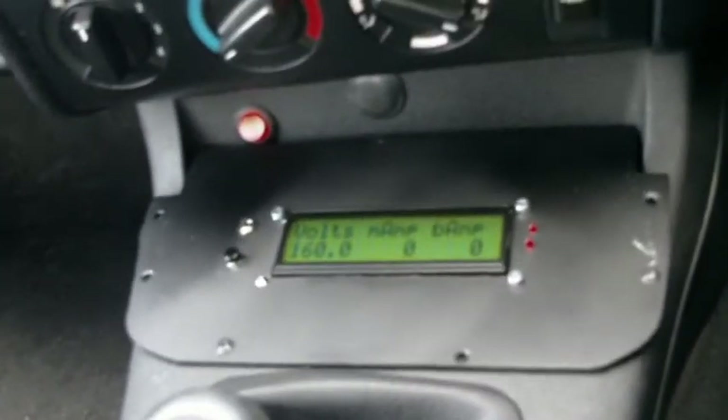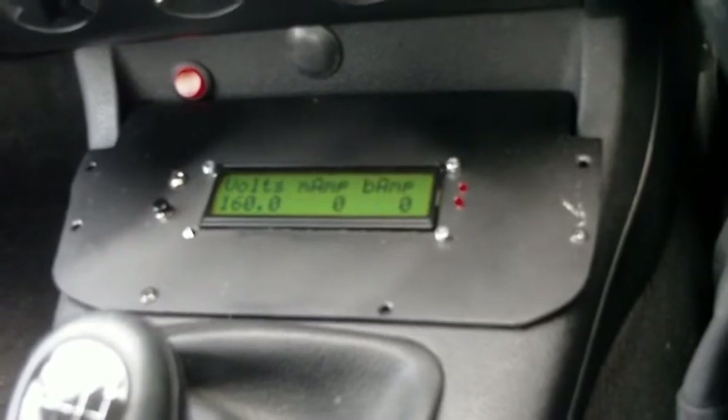I'm very happy with this. The biggest problem I had was actually finding a space to fit it into the car, but it's all done and functioning.